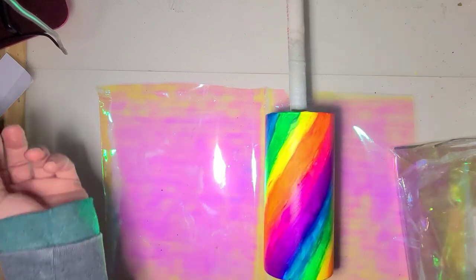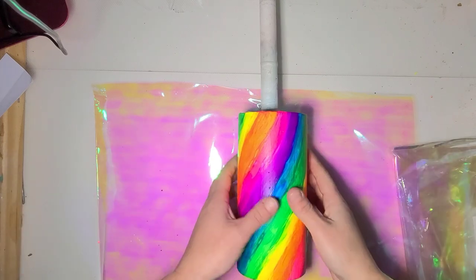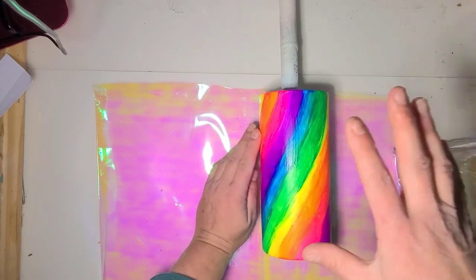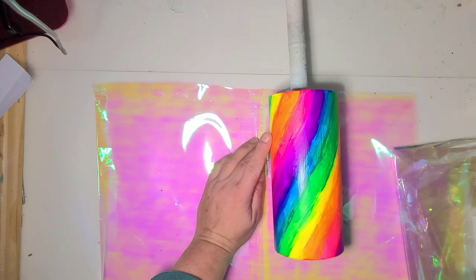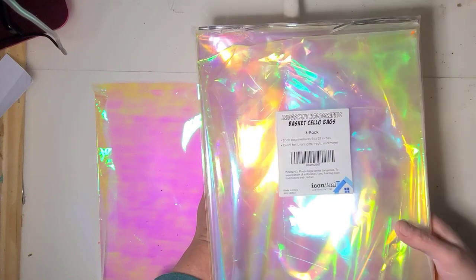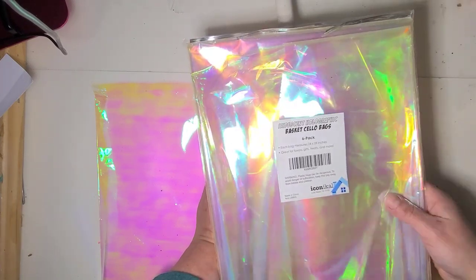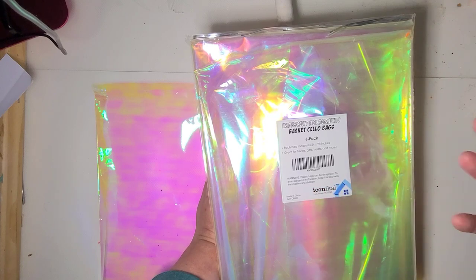I'm going to mix up 30 ml of resin — I'm going to use KS resin Liquidy Split so it will be ready quicker to apply the cellophane to. I buy the iridescent holographic basket bags; it's easier for me to store than a roll and these were just what was available and cheaper when I ordered. I got these on Amazon.